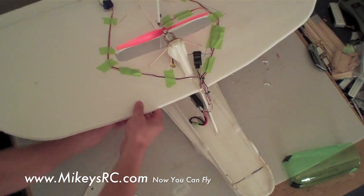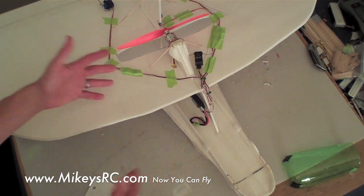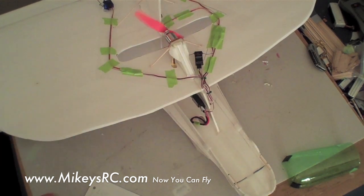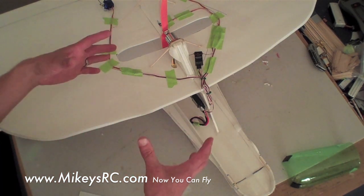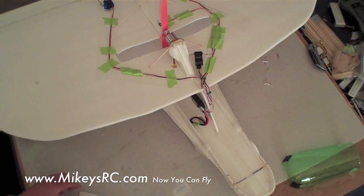I'm not going to go into detail on how you print out the plans, tape them together, and cut them out. I'm going to assume that most people building this plane have already built one of my planes before. If you haven't, you can watch my How to Build a Sport Trainer video — the first couple videos show you how to print out the plans, tape them together, and trim off the edges correctly.